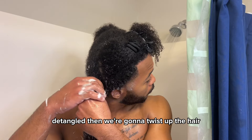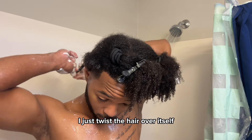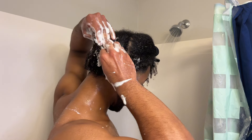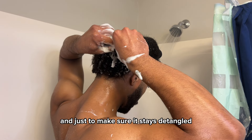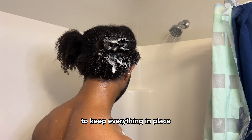This is how my hair looks when it's completely detangled. Then we're gonna twist up the hair — I don't like to use two strand twists, I just twist the hair over itself and wrap it around my finger in the back. I'm gonna go in with a hair clip to keep everything in place. This is how I save my progress as I go around my head.